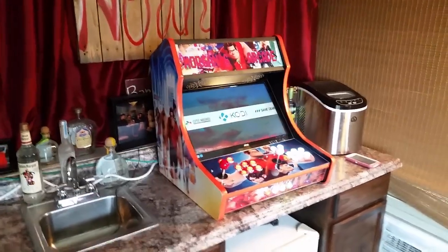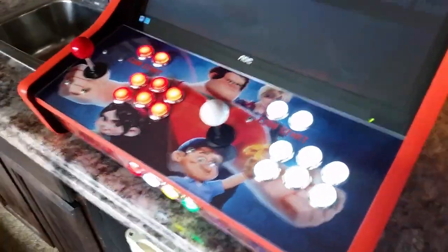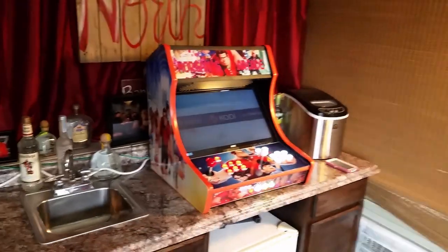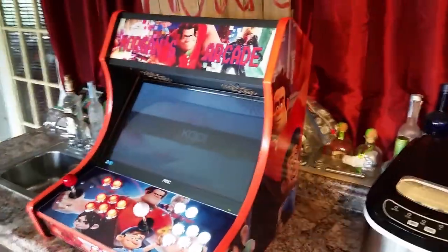This is Ryan with GameRoomSolutions.com and today I'm going to show you another one of our Barcade kits made for someone in a Wreck-It-Ralph theme. Essentially, if you order one of these you're going to get the box, the controls, the artwork, all professionally packed — all your plexiglass is included, all your cam lock systems. You can take this with the graphics and the controls and everything and I built that in about four and a half hours.